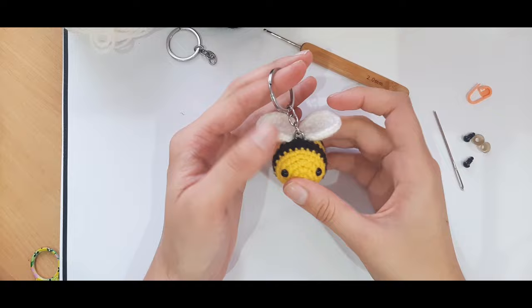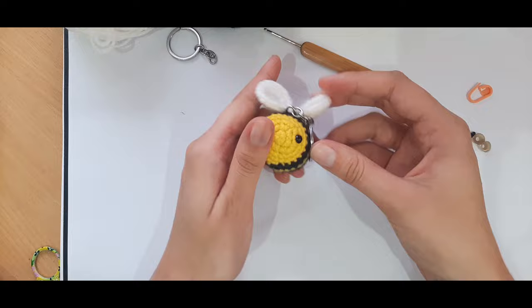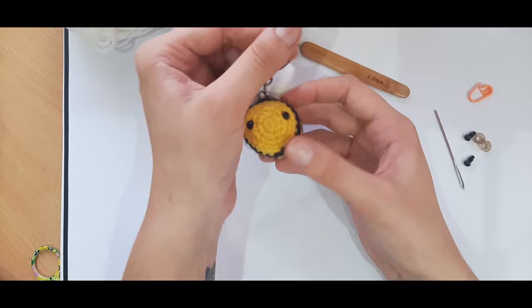Hi everyone, it's Tasman here from Tasman's Crochet Curations, and in today's tutorial I'll be showing you how to crochet this cute little bee keychain.